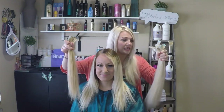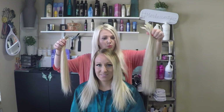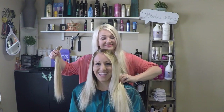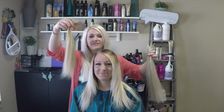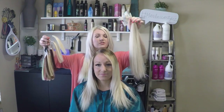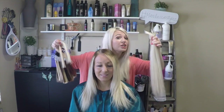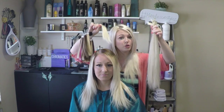These hair extensions specifically — we have this color which is our platinum blonde, color 613, which blends really amazingly with her blonde. Then we have this multi-dimensional low-light blonde platinum color, color 60. We have a total of two packs in this with those two colors.